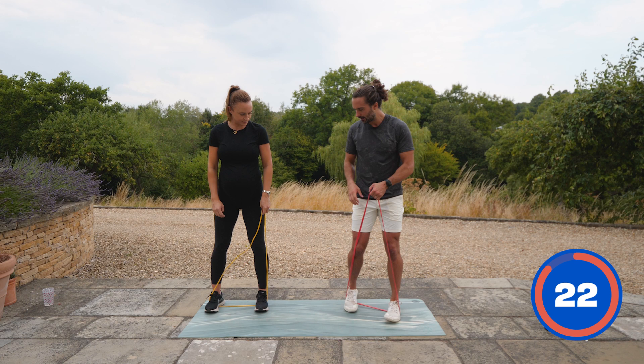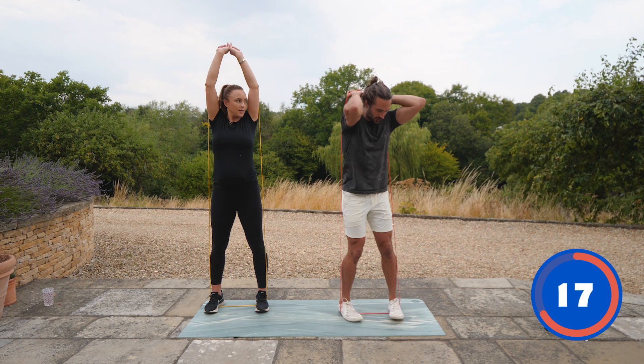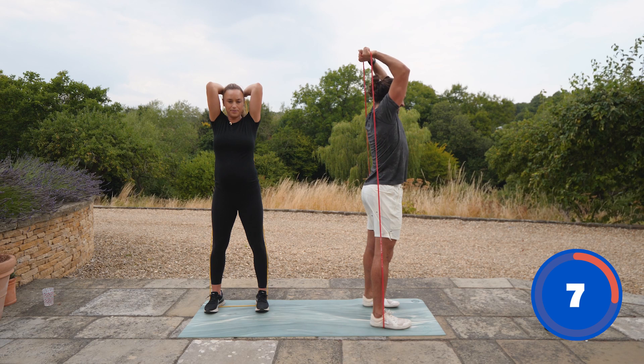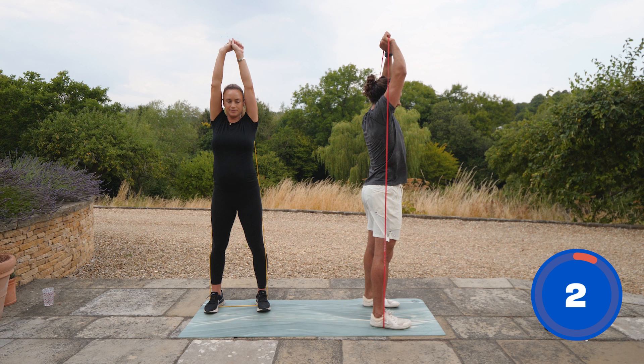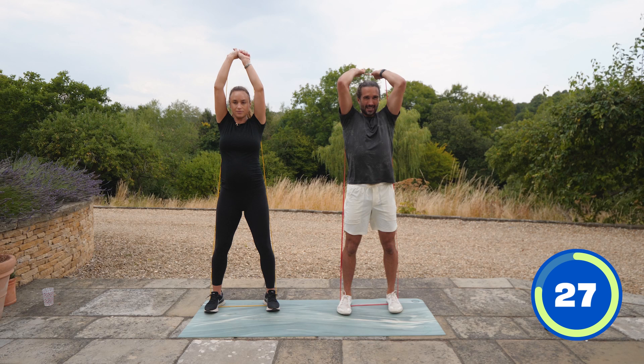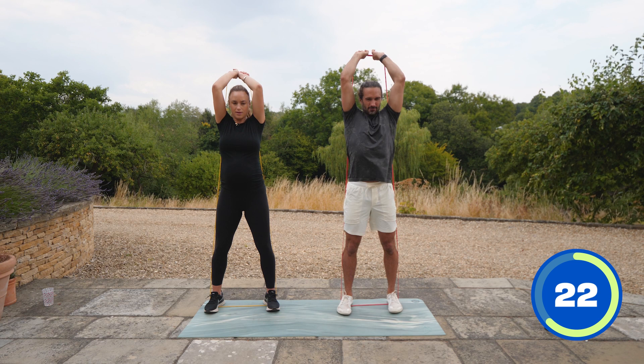Next we're going to push the band above our head and do a tricep extension, working the back of your arms. Keep the elbows tucked in and straighten those arms at the top — really trying to work those triceps rather than flaring the elbows out. Keep them tucked in towards your head and from there, push.